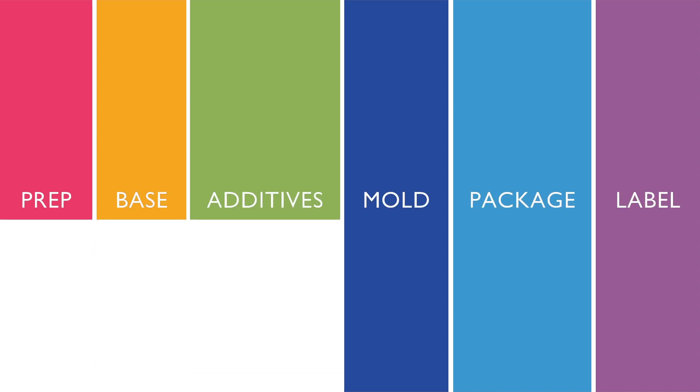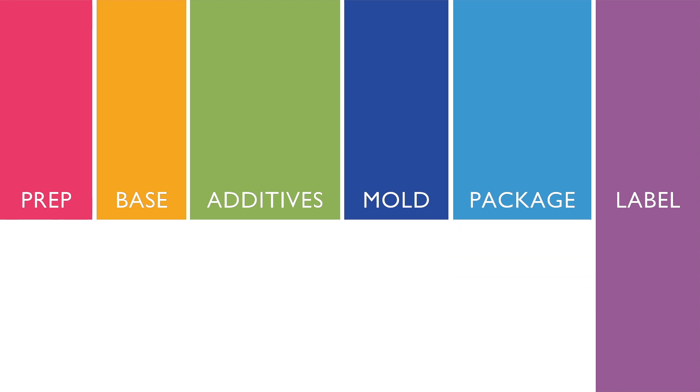Prep, base, additives, mold, package, label.